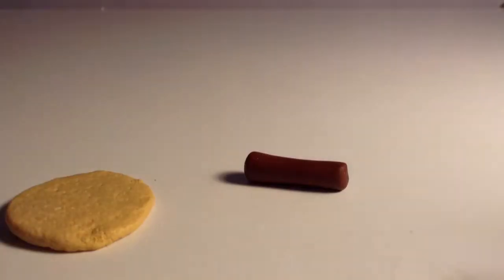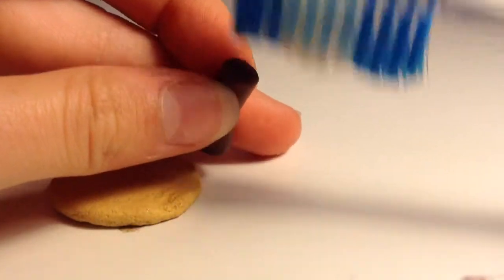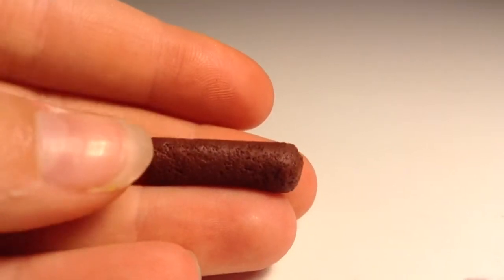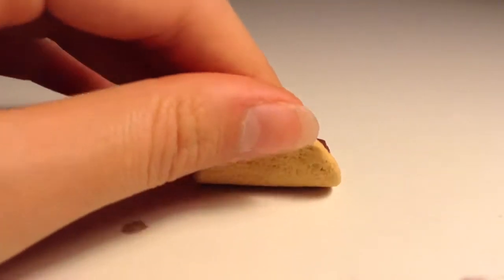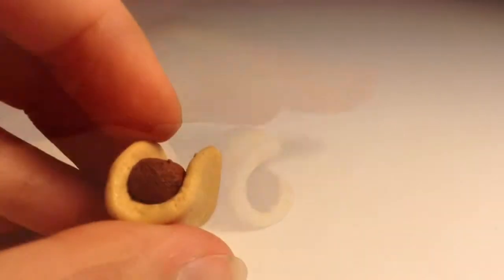Next, roll out the brown clay for the beef and texture it using your toothbrush again. It should look something like this. Then take the shell and roll it over the beef — this is how mine turned out.